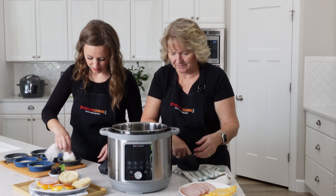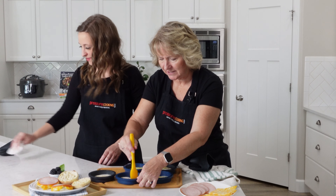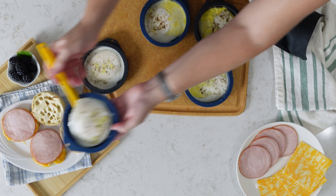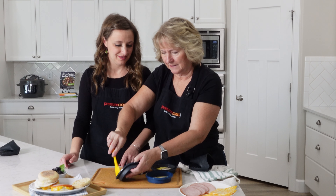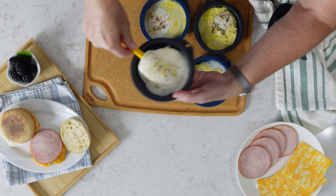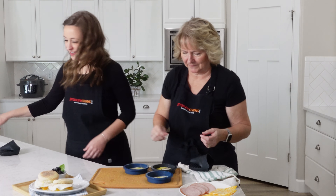We're just gonna loosen these edges a little bit and then you can just kind of lift it up, make sure it's loose from the bottom, and slide it right on top of the muffin. There you go - do the other one around the edges and right on top. Very nice.